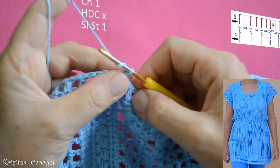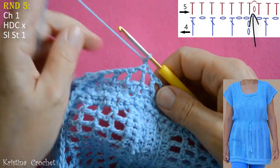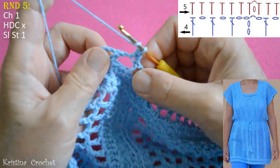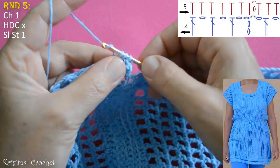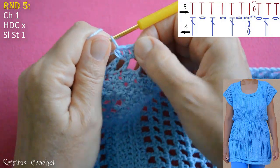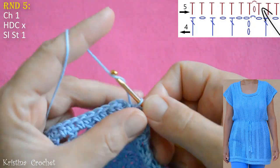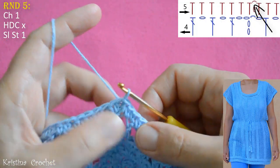Round 5: start by making chain 1, then turn your work. This is inside. Yarn over. Go into the stitch where we did the slip stitch and do 1 half double crochet. Into the chain 1 space do a half double crochet. Then into the double crochet do a half double crochet. Repeat this all the way around. This is the end of round 5 — into the last chain 1 space do my last half double crochet, then go into the first half double crochet and do a slip stitch.